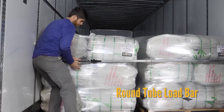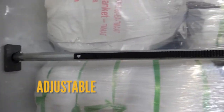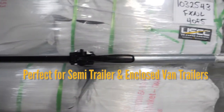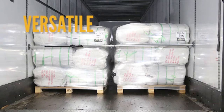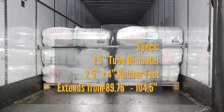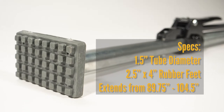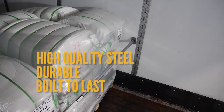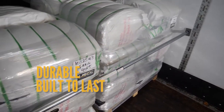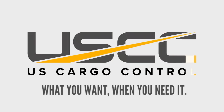The round tube load bar — this heavy-duty and adjustable bar is perfect for semi trailers and enclosed fan trailers. This cargo bar is versatile and can be placed anywhere in the trailer to suit your needs. It features two and a half by four inch bolt-on padded feet for no-slip traction. The bar is made of high-quality steel, is durable, and built to last. The round tube load bar from US Cargo Control.